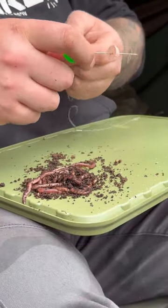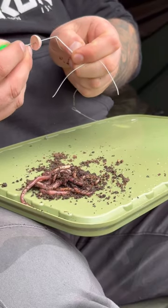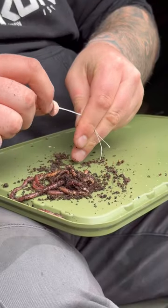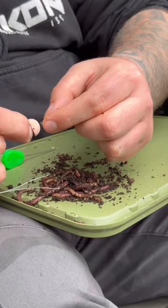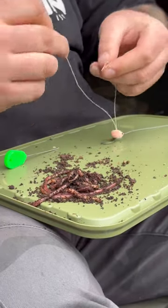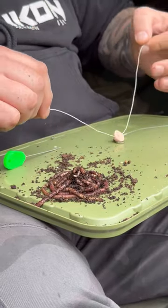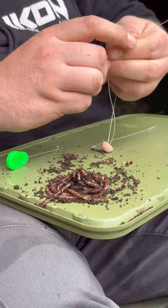Get your bait floss and thread it as you would do if you were putting a pop up or any bait onto the micro ring swivel anyway. Push it down and tie it off. No need for any stop or anything with this — just loop it to create a bit of a knot, just to give it that extra thickness to stop it from pulling all the way through.